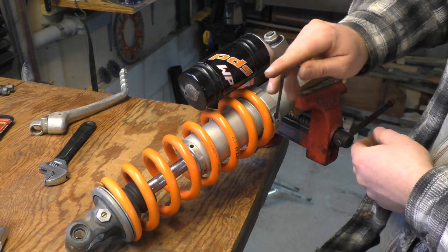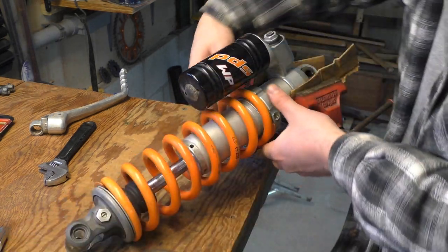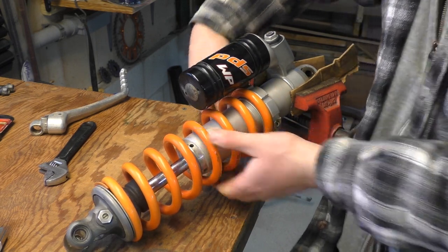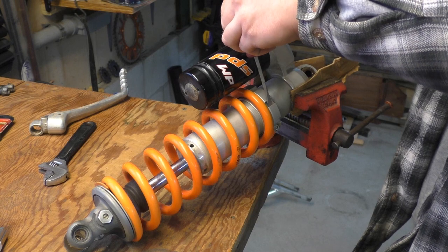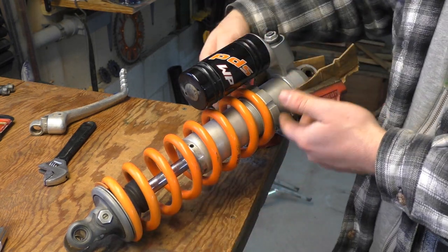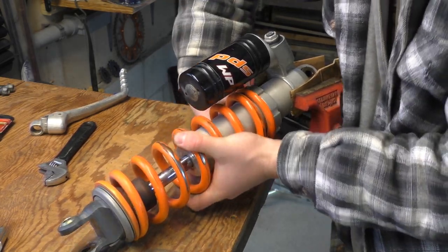Breaking that bolt loose is going to allow me to rotate this preload collar. If you can't spin it — mine's a little bit tight — you can use a screwdriver to spin it. The real tool is called a spanner wrench; I do not have one and I don't really have a reason to own one.